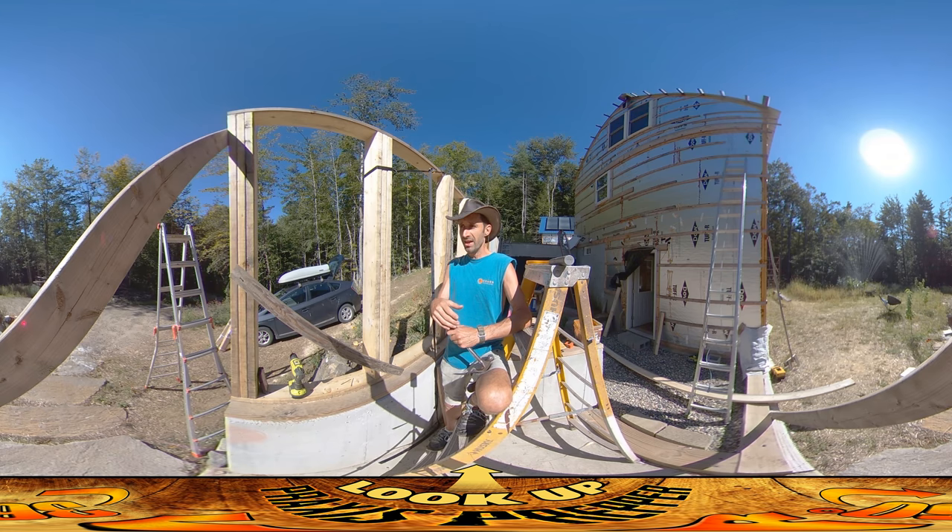Radon is something where you could live in a house for several years and be fine, and then start getting lung cancer, so we definitely don't want that. Other than that, I'm just working on this while the weather's nice, doing sanding when the weather's not nice, and work continues forward. That's it — thanks for watching.